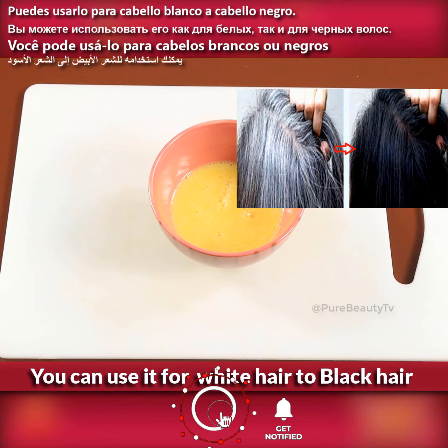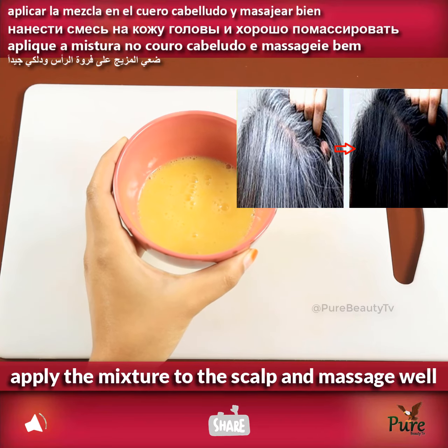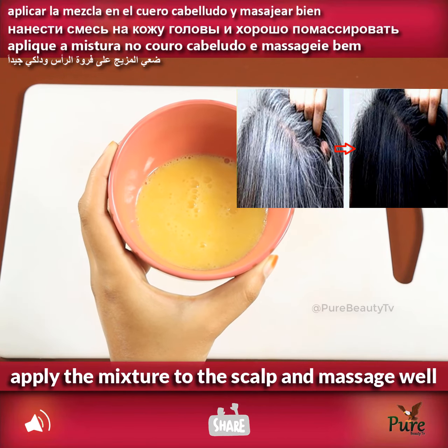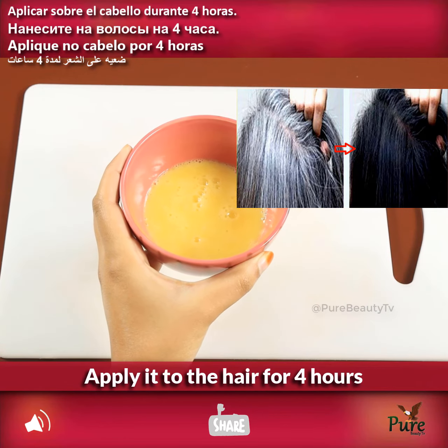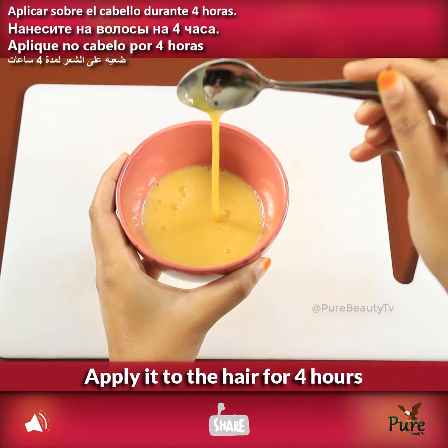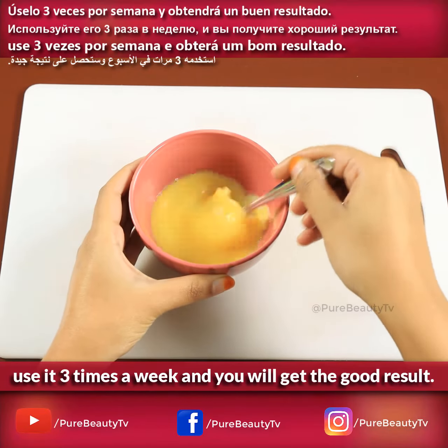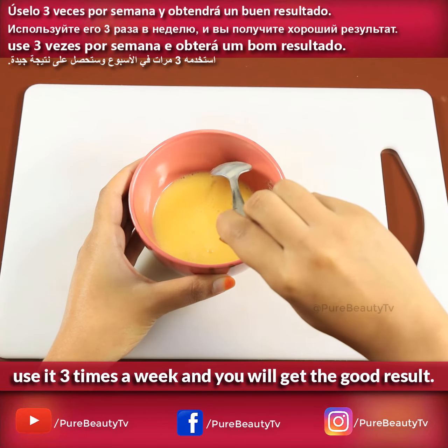You can use it for white hair to black hair. Apply the mixture to the scalp and massage as well. Apply it to the hair for 4 hours. Use it 3 times a week and you will get good results.